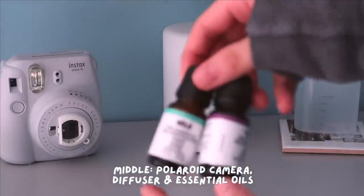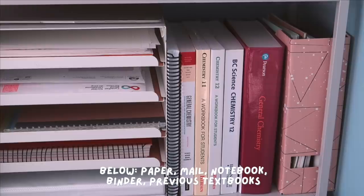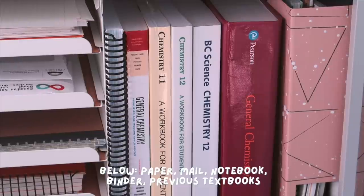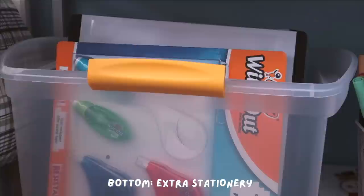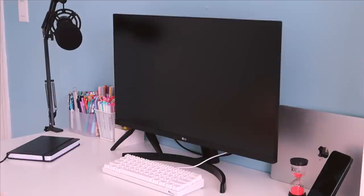Moving on to the shelf — there are four levels. In the middle I have my Polaroid camera as well as my diffuser. Below I have a set of drawers from IKEA, some story-lined and dotted paper, mail I still need to go through, some notebooks, and a binder. To the right I have a bunch of textbooks from previous school years. At the very bottom I keep more stationery supplies such as binders, extra whiteout, highlighters, and Tombow brush pens.